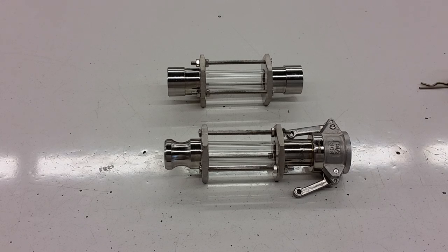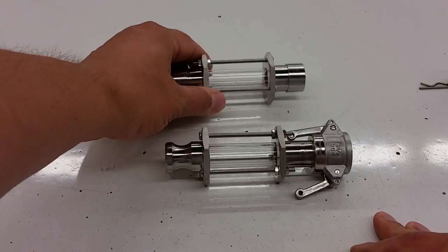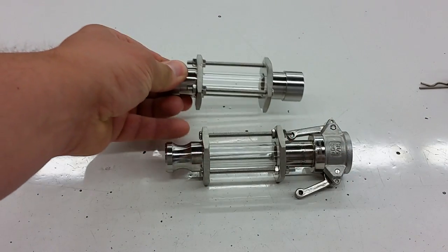Until now there hasn't been a more compact version that's more appropriate for homebrew-sized plumbing systems using the typical connections that we would use. And frankly, the existing offering has been so bulky and expensive — in the $60 to $70 range even for imports. These particular units were designed to be much more compact, easier to use, and most of all much more inexpensive.